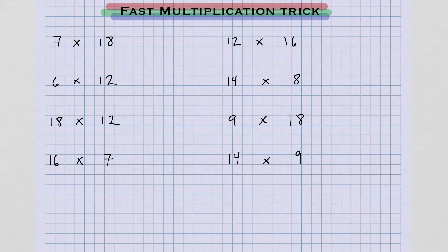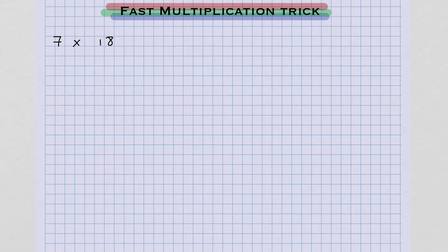Good day. I'm going to show you this quick multiplication trick that uses doubling and halving. Our first problem will be 7 times 18.